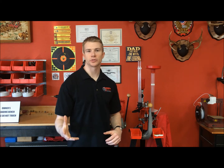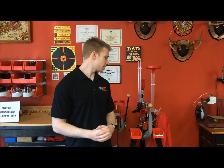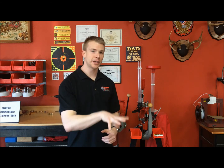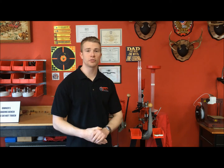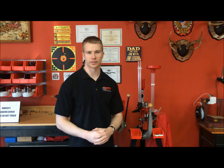Welcome to Titan Tips, a video series where we here at Titan Reloading hope to make your future reloading sessions just a little bit easier. My name is Michael and today we're going to be covering the Loadmaster. The Loadmaster is a progressive press produced by Lee Precision, and because it is a progressive press, we're going to break this into multiple video segments to help you find what you might be looking for. This video we're going to be doing an overview, talking about the capabilities of the Loadmaster, and then going through the operations of the Loadmaster to help you better understand the press.